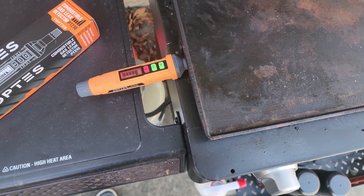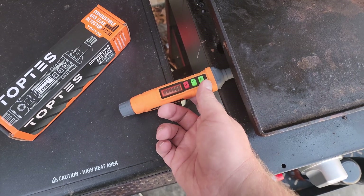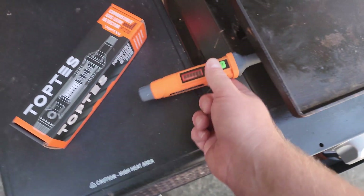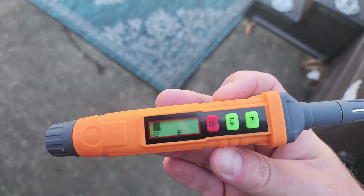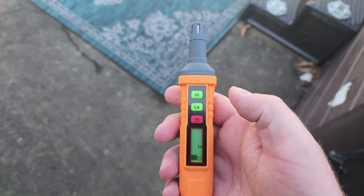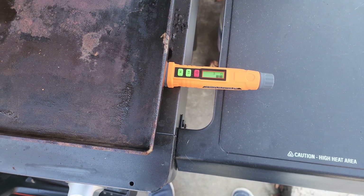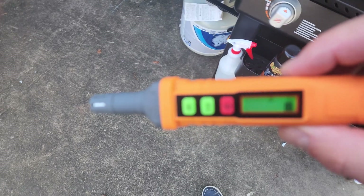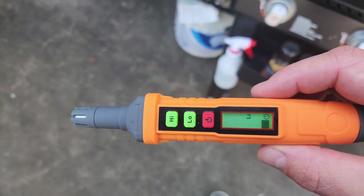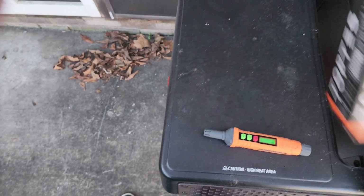And there it goes — already within just a matter of a few seconds it's picking that up on low. I'll go ahead and turn the gas off, move the detector away, and give it a few seconds to clear out. Now over on the other side — it's still picking up where I had the gas turned on a minute ago. It detects really, really low concentrations of different types of combustible gas.